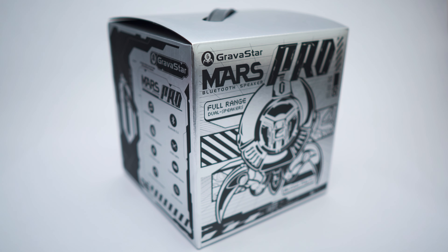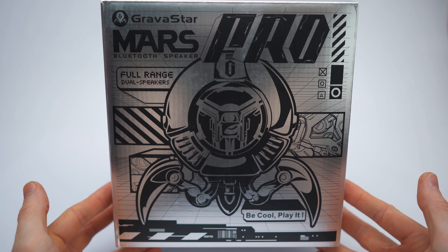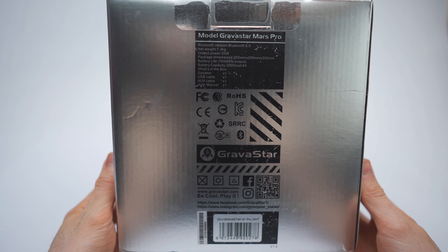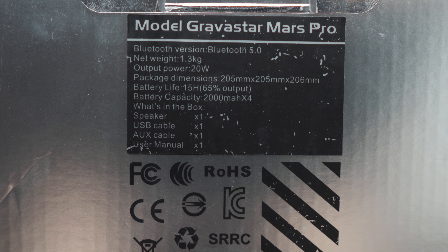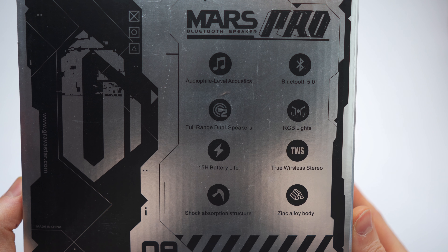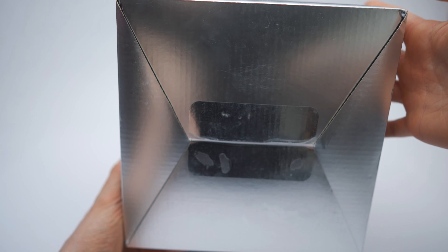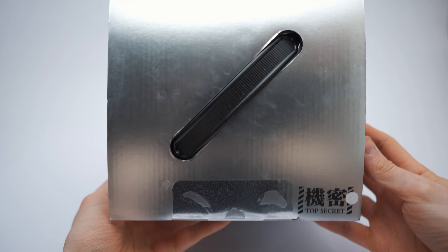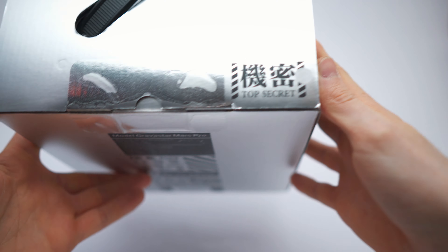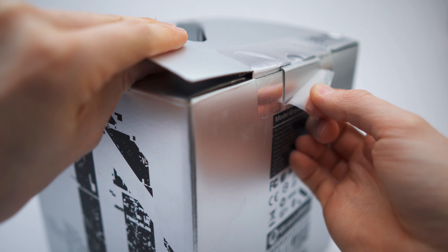The most detailed unboxing on YouTube. So this is the box — it's absolutely amazing. On this side we have the specs, and on this side we have the features. This is the Mars Pro Bluetooth speaker. The bottom is blank and on top we have a nice carrying handle and also this top secret sign right here — one, two, three, four, five.